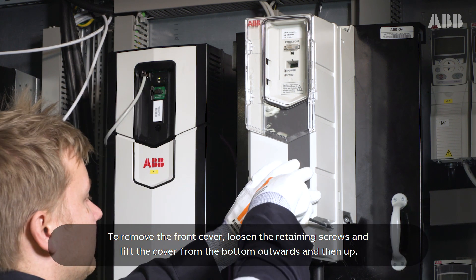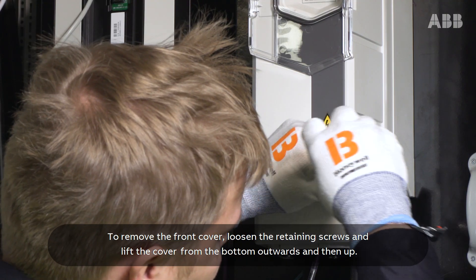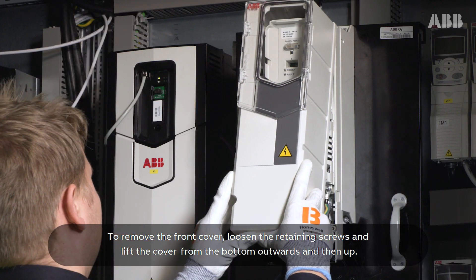To remove the front cover, loosen the retaining screws and lift the cover from the bottom outwards and then up.